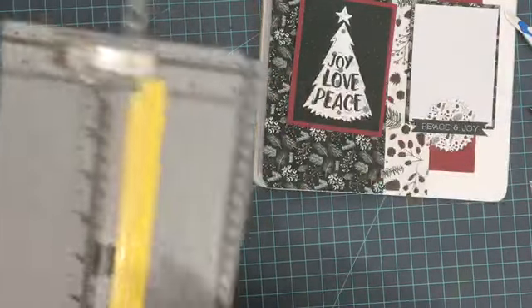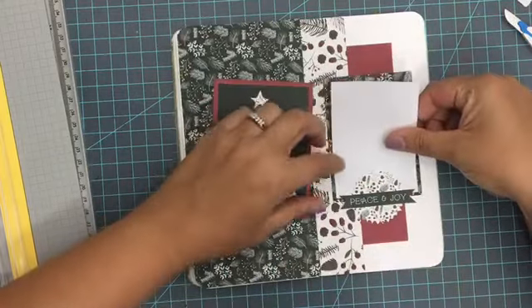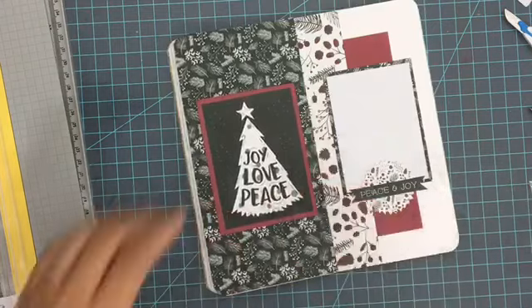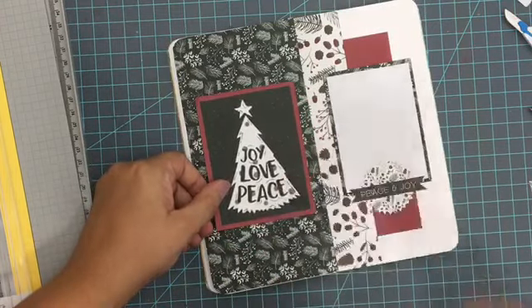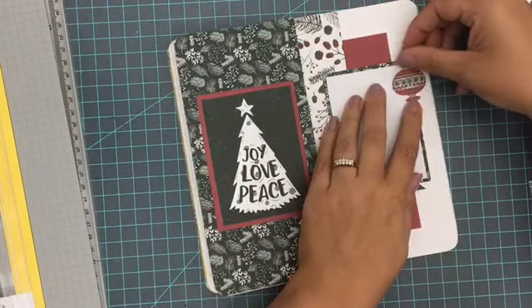I'm going to secure everything in there with my Easy Runner Grand — perfect adhesive to use for this because it's quick, which is kind of the point of a traveler's notebook: quick, easy, ready to roll. I'm really enjoying working in the traveler's notebook medium because I enjoy the smaller space — it goes so much faster, but you can still use some of the fun supplies and fun techniques.